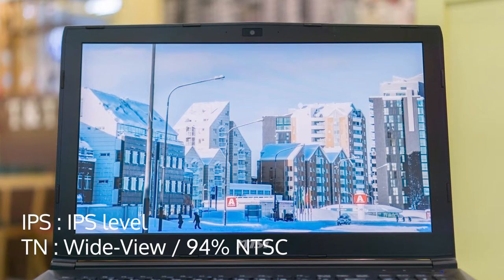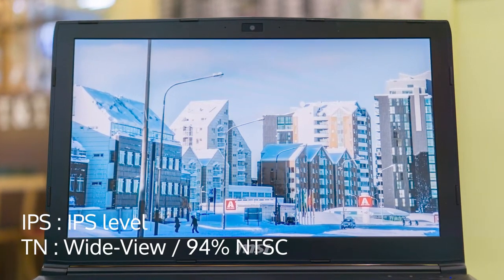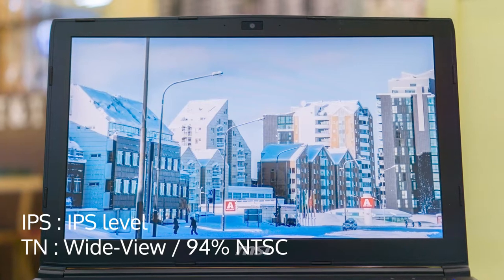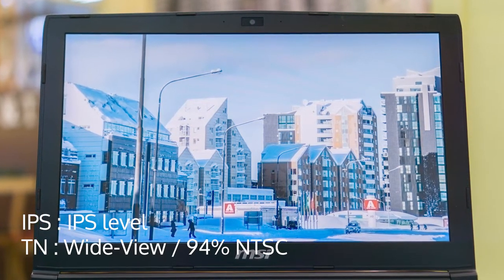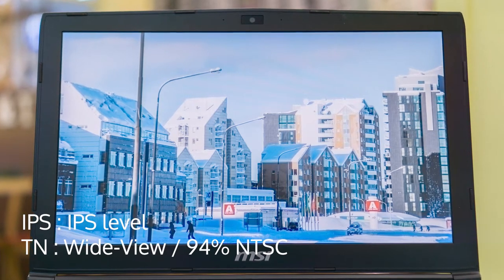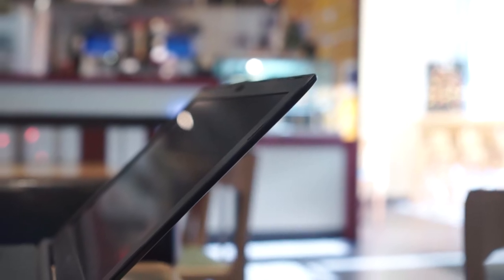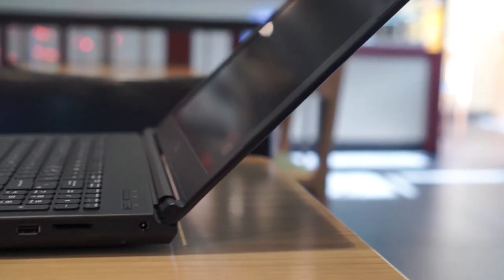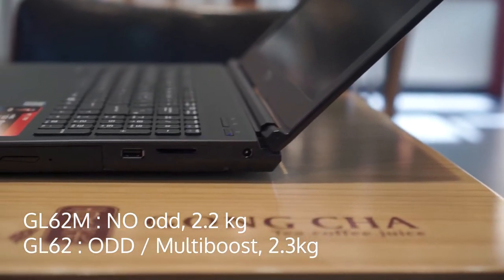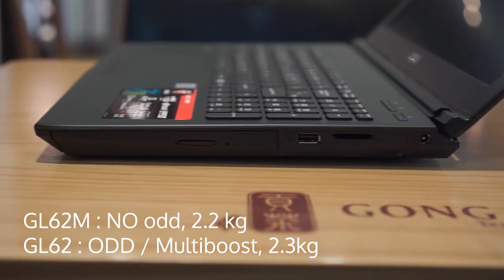For the display, if the model advertises IPS-level panel, then it has an IPS panel. If the model advertises 94% NTSC and wide view, then it is the TN screen model. The model that I have is the IPS. I will only be going in-depth with the IPS model, but will also talk about the TN model for a bit too. There is also the difference between M and non-M model, which I will get into later.